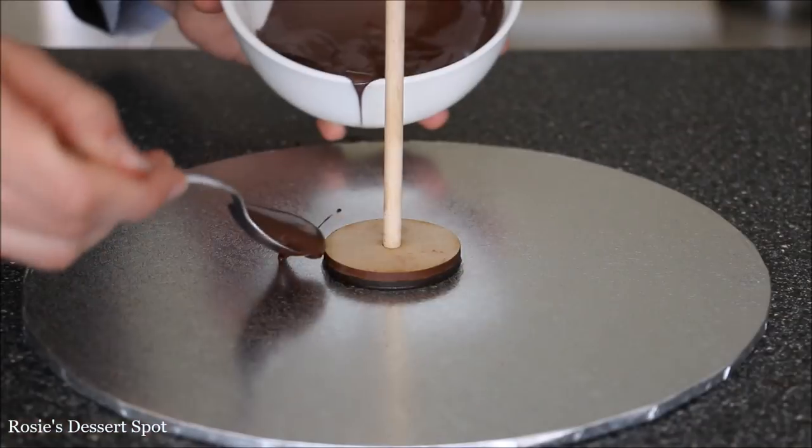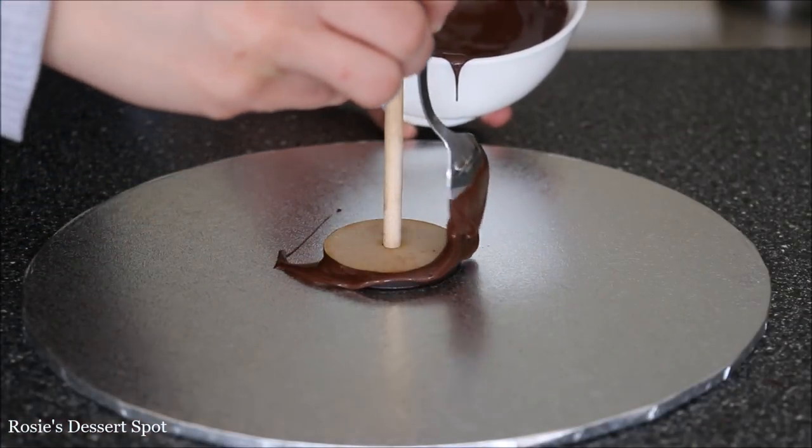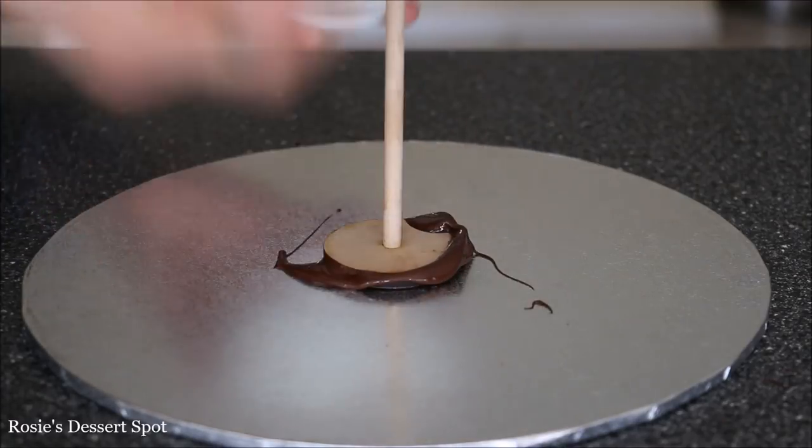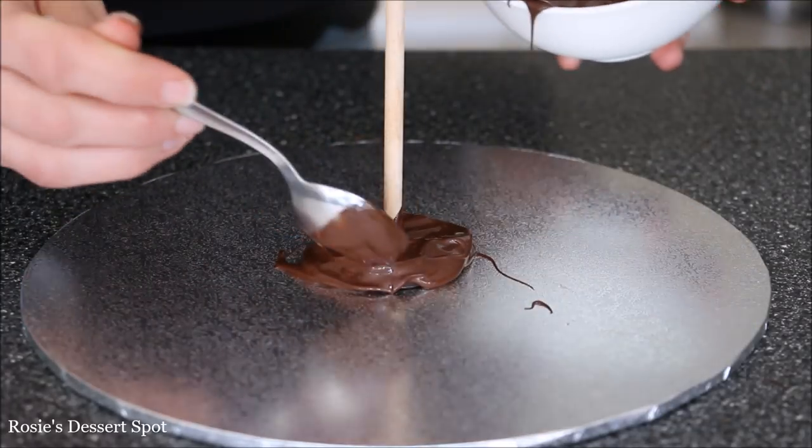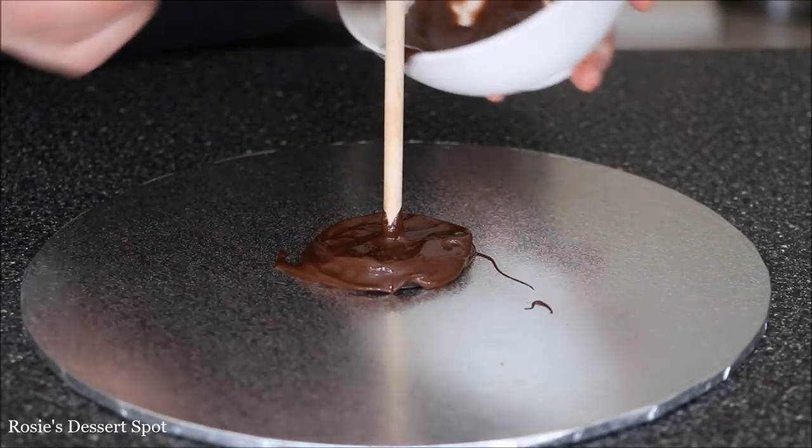Because it does involve super glue, you want to create a decent barrier between that and your edible decorations. So I've got some chocolate and I'm going around the dowel, the base, and also where the two meet with the cake board.